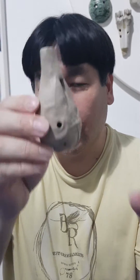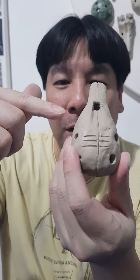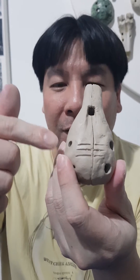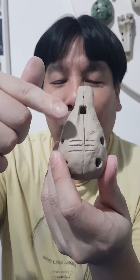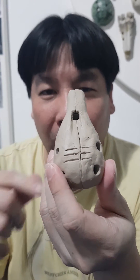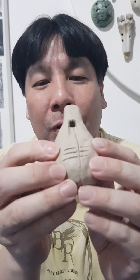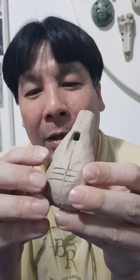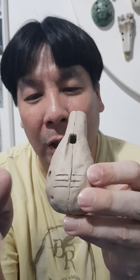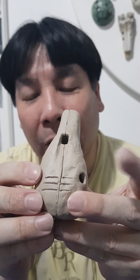I'm going to show you how an ocarina actually works. The wind goes in here and gets divided by the voicing — part of the air goes in and part goes outside. The air that goes in fills up the space inside, and when it's full it forces itself out. In one second when you blow, this repetition happens hundreds of times: going in, filling up, and escaping. When you open up the finger holes, air leaks out as it's filling, so the frequency changes — how much air is going in and out per second changes, and that creates the sound.